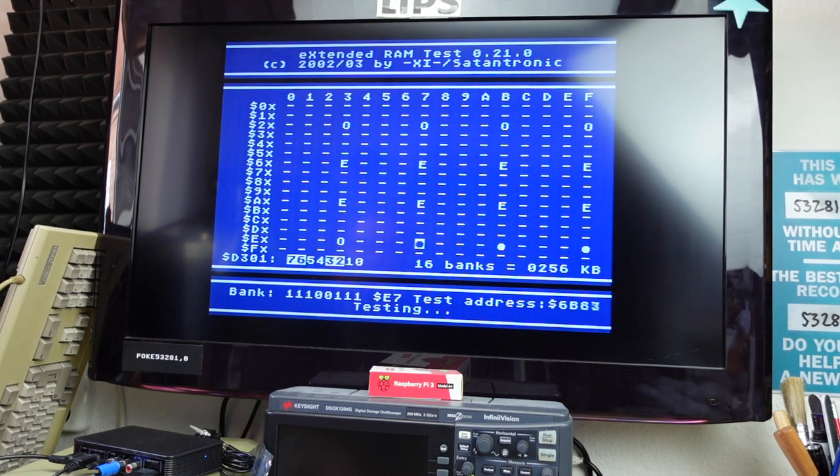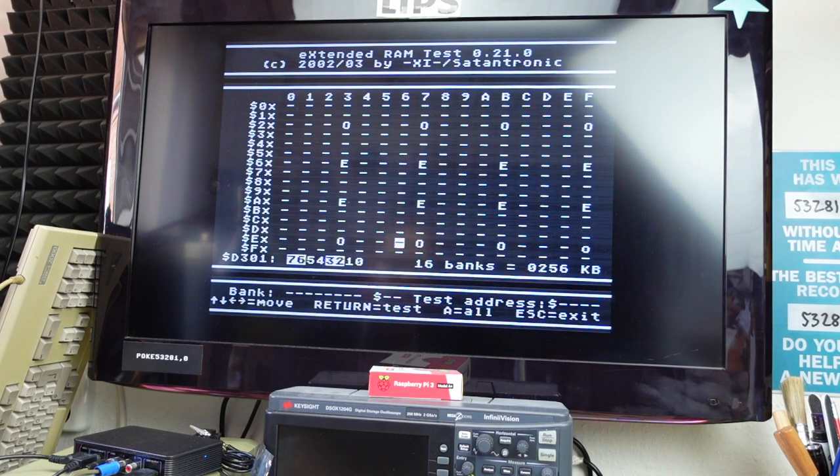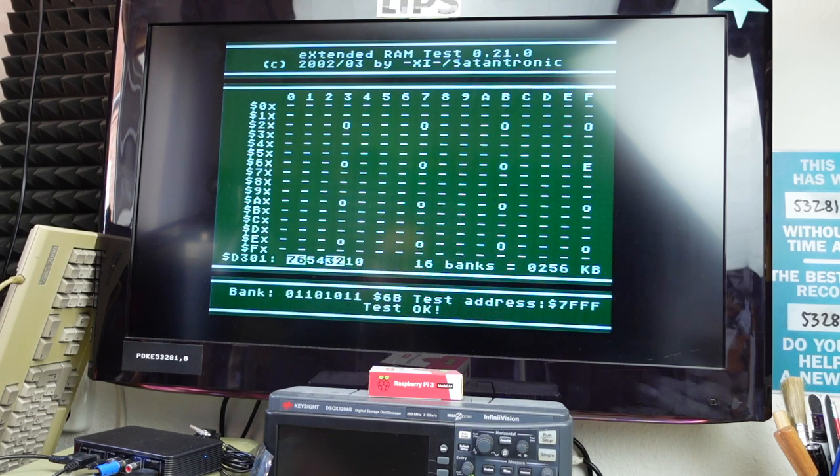It shows me some errors — that's not good. We can test individual positions though. Some give me an error, some give me an okay. On second test, those same positions test okay. This might be because of the floating pin — leaving that floating is probably not a good idea. The intermittent fault might be caused by the unconnected pin on the GAL.